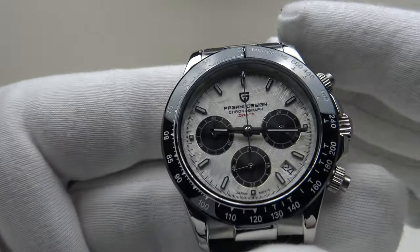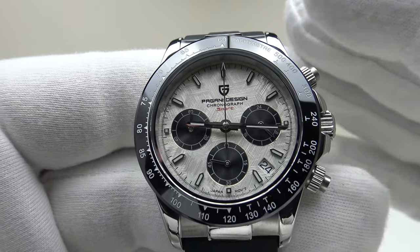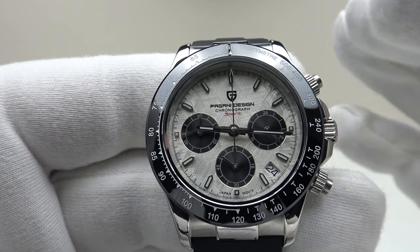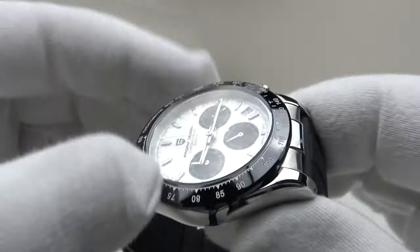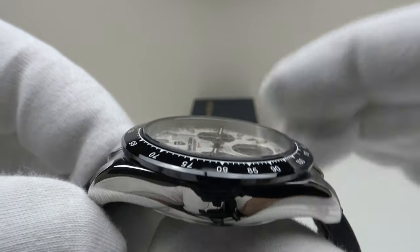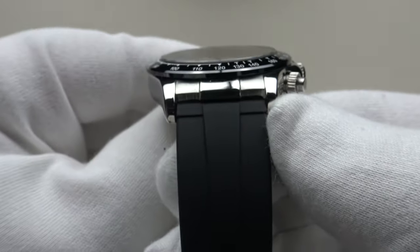With regards to the specifications of the piece — this is the Pagani Design PD1664. The watch is clearly an homage to the Rolex Daytona, and it does that very well with very similar proportions. 40mm case diameter, a lug-to-lug measurement of 47.5mm, a thickness of 12.1mm, and a lug width of 20mm.